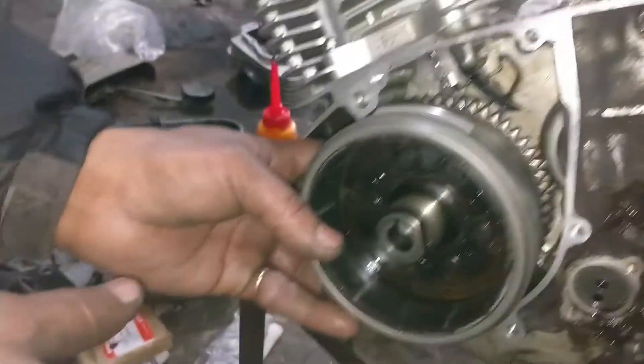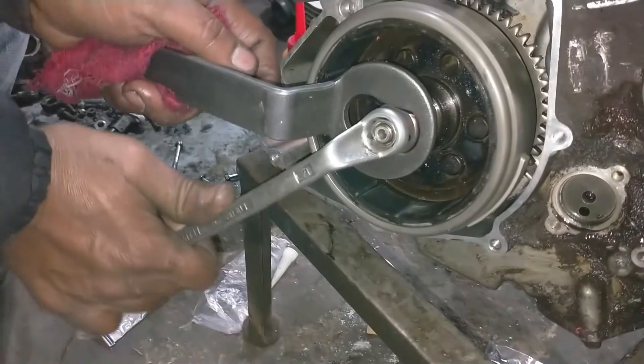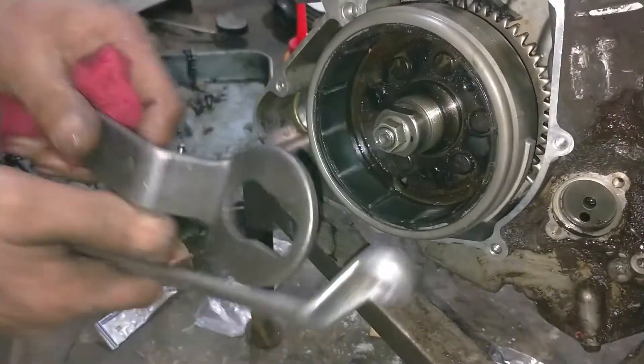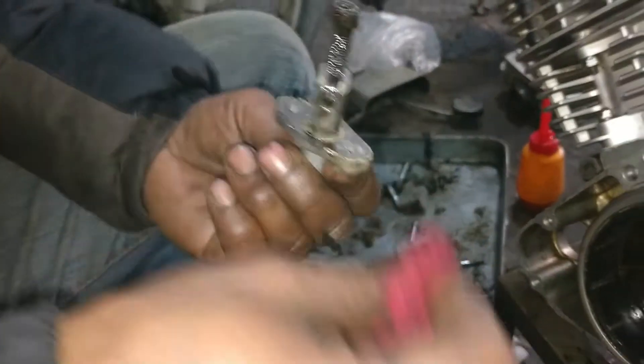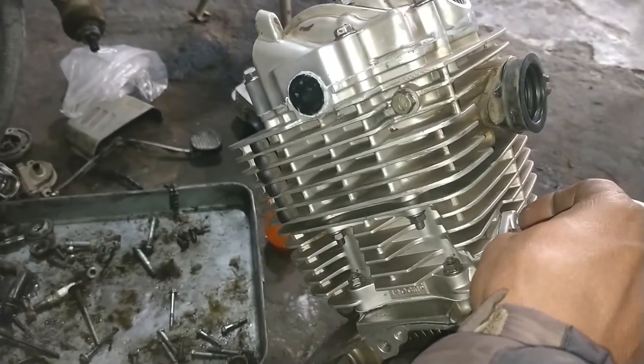Tap it, then put the magnet on the other side using a special tool. Put the timing chain on the other side.